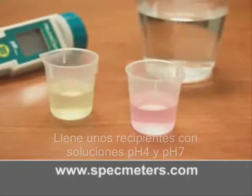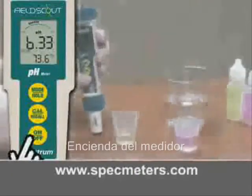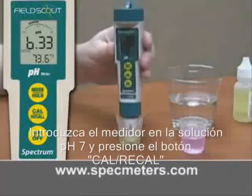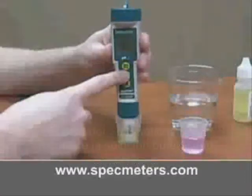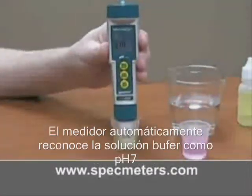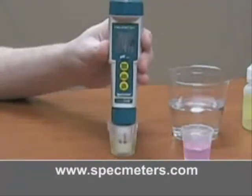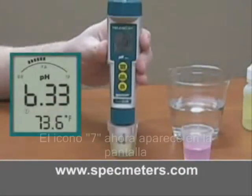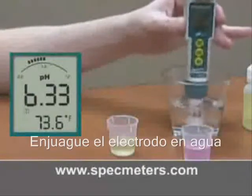Calibration: fill the included cups with pH 4 and pH 7 solution. Turn the meter on, immerse the electrode in the pH 7 solution, and press the Cal/Recall button. The Soil Stick automatically recognizes the buffer as pH 7. The LCD screen will flash 'End' when it's calibrated, and the 7 icon now appears on the screen.